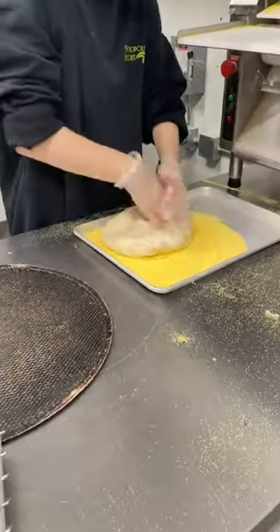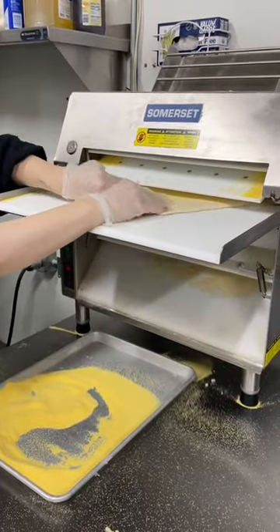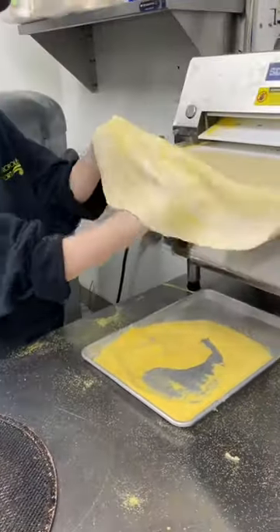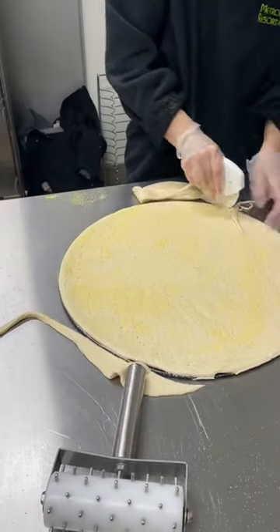Today I'm going to show you how we make our homemade pizza here at Metropolis Resort. First we take a piece of our homemade dough and put it through this machine to help flatten it out. Then we put it on the pan and add some holes to prevent bubbles. Cut around the edge and we're all ready for toppings.